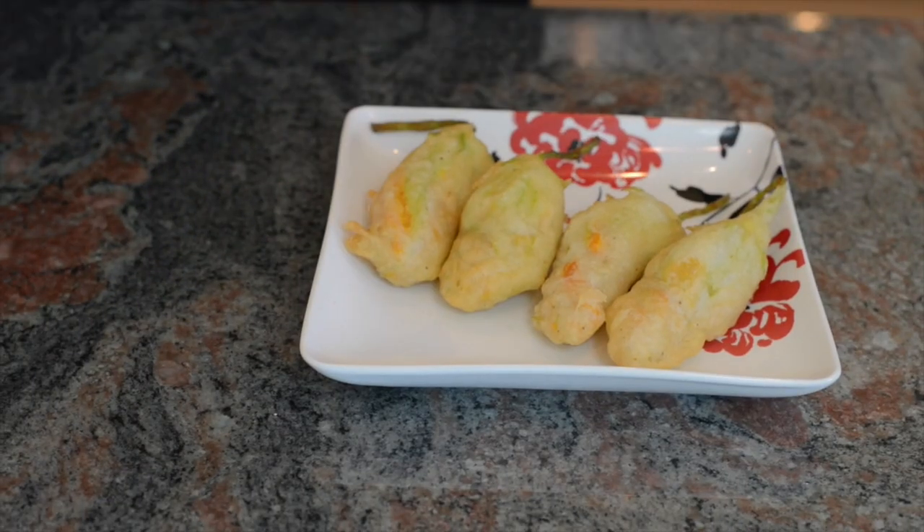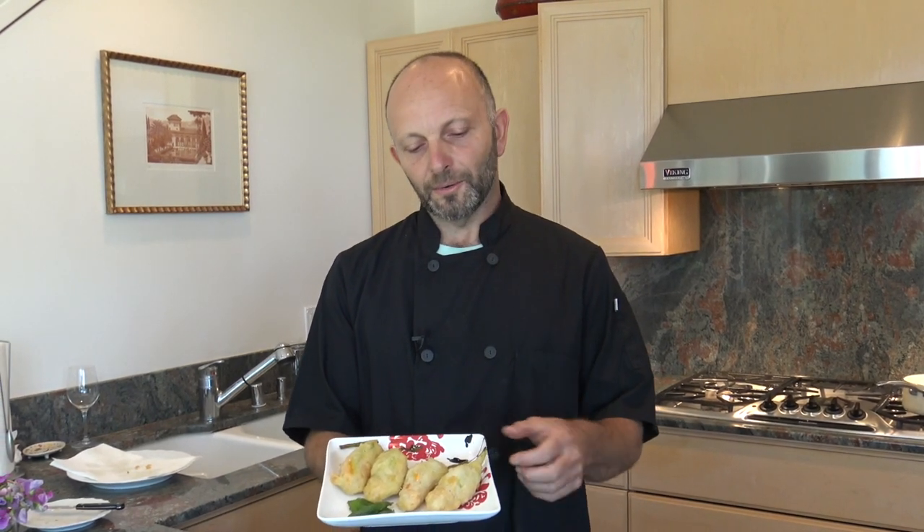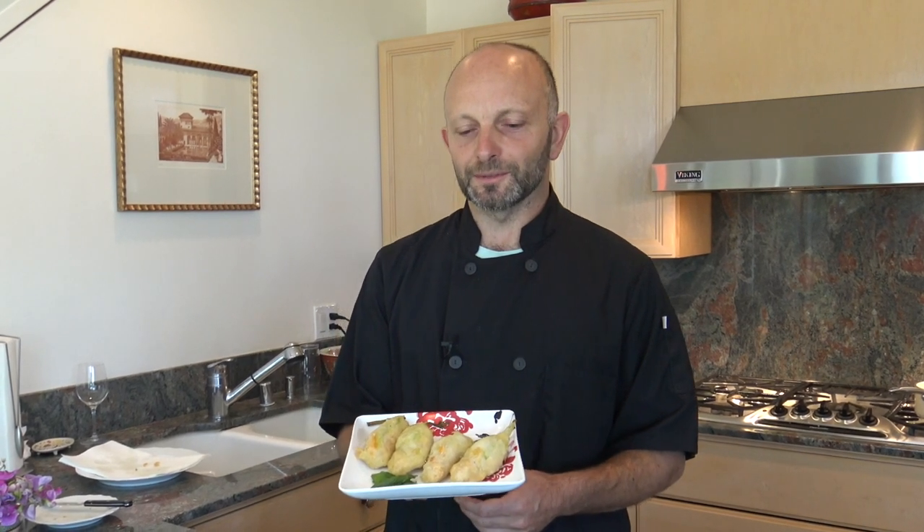Place them on a plate and add a little salt on top — don't exaggerate with the salt. You can serve them with your favorite dipping sauce if you want, but I like them just as they are. There you go: zucchini flowers filled with ricotta, anchovies, and basil. Enjoy!